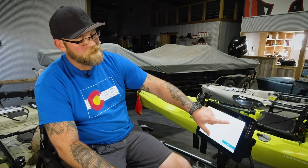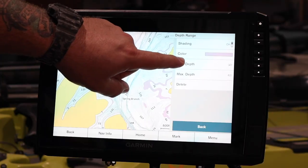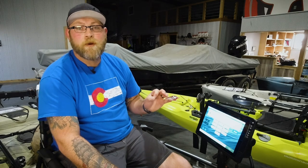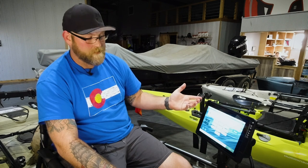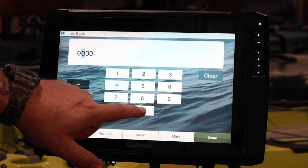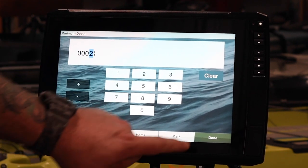Now I went ahead and deleted all the ones from the factory just so we can show you guys how these set up. When you go in here, first thing we're going to do is set our minimum depth. Something to really watch out for — it gives you four digits. These things are set up to do all kinds of water, so make sure you put in your zeros. Let's set this one from two to four feet, so I'm going to do three zeros and then the two on the very end. Hit Done.